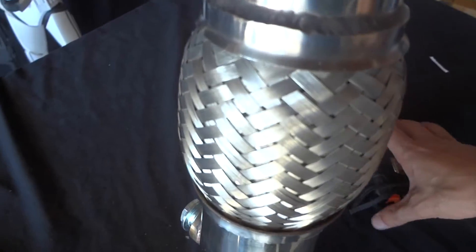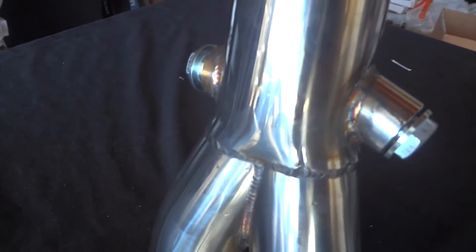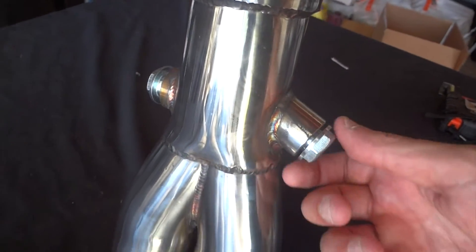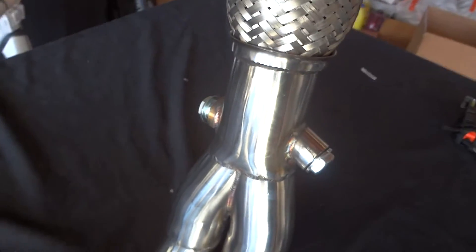You got a little flex pipe in there, which helps stop any type of damage from hard shifting. They also added another bung — so you've got your O2 bung right here and it looks like a secondary bung, maybe to run a wideband like an AEM or Innovate gauge.